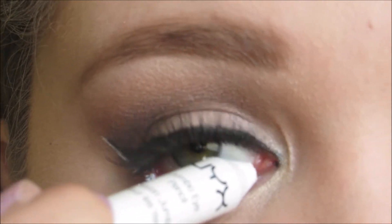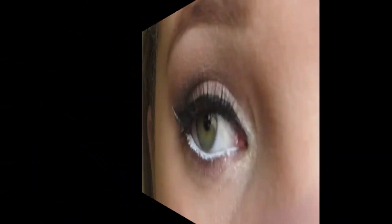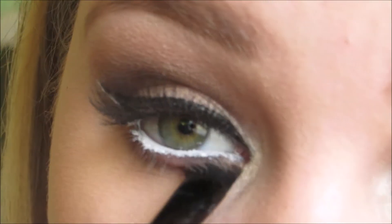For my waterline, I'm using NYX's Jumbo Eye Pencil in the color Milk. Going back into the color Woody and a flat definer brush, I'm smoking that underneath my lower lash line.